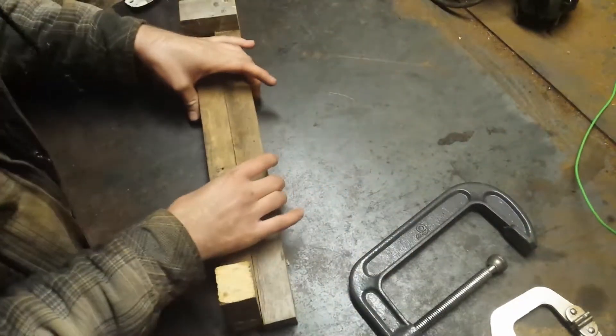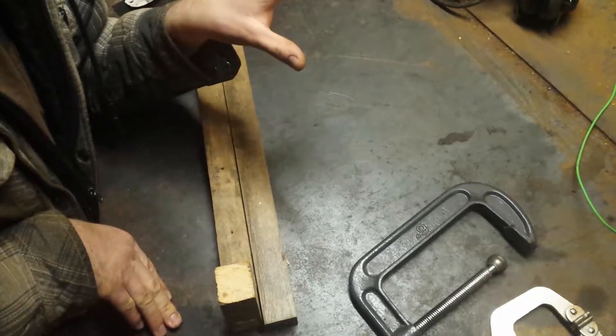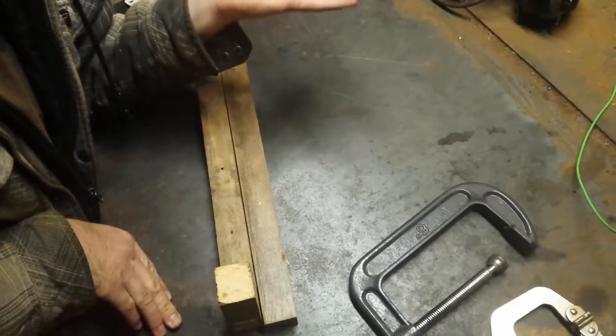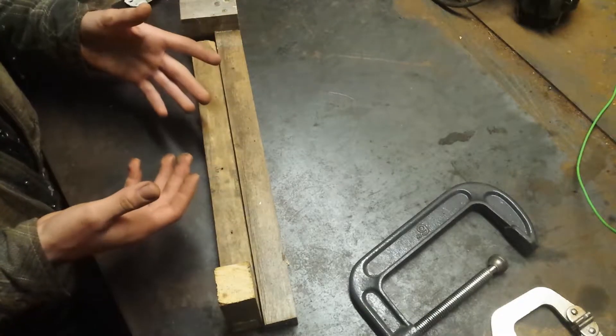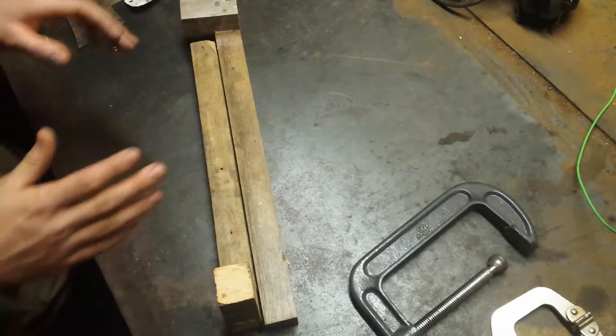So in that video, I had to replace some of the wood of the door jamb, and I just went ahead and plugged it with some pykrete — however you pronounce it. Since I was using glue, I had to have some way to put pressure on them so they wouldn't come back out of the door jamb. So I came up with this.